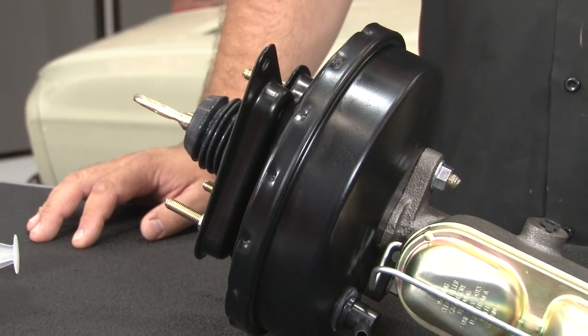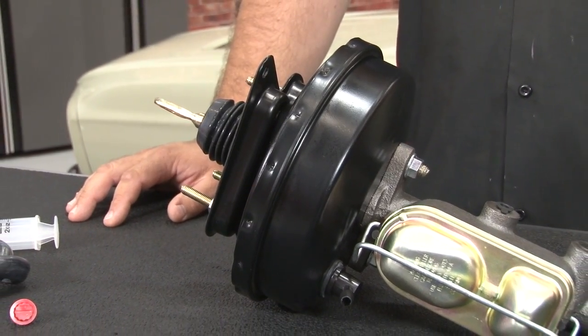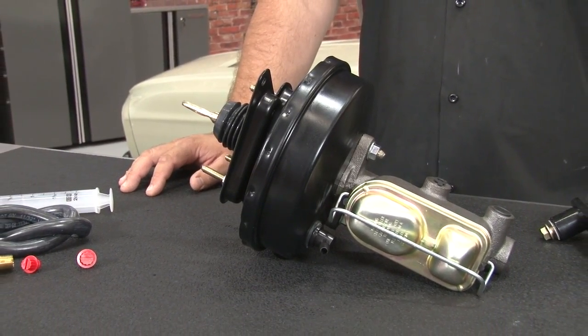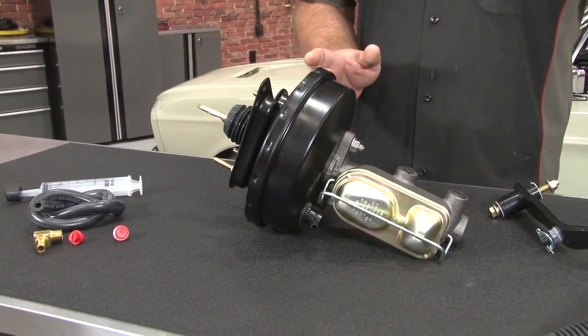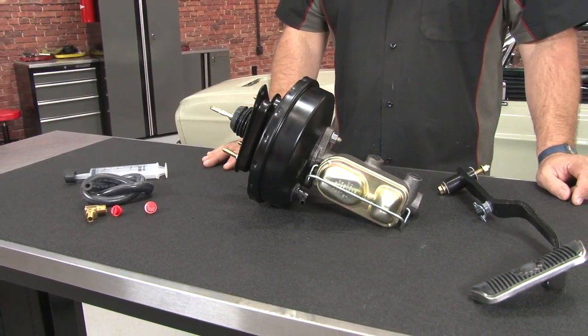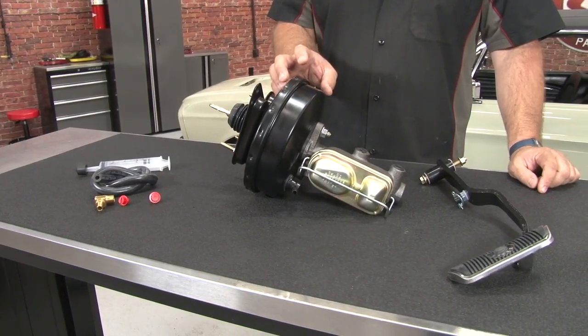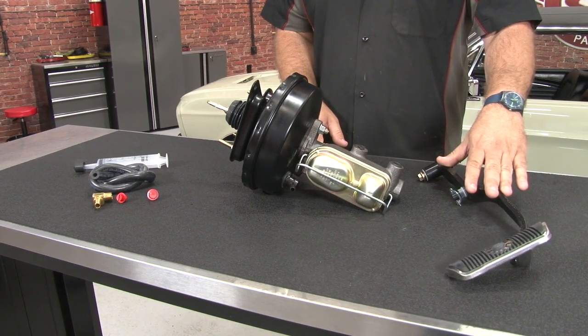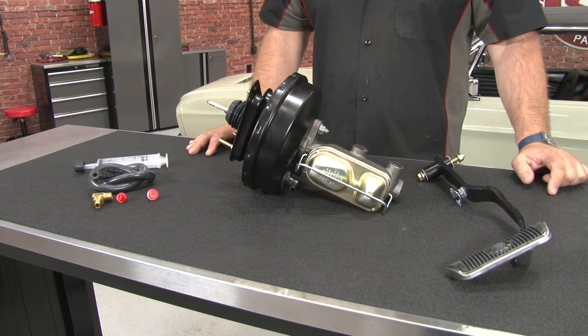This brake booster conversion kit from Master Power is available exclusively here at CJ Pony Parts and will fit your 1967 through 1970 Mustang with an automatic transmission. This will work with either a disc-drum combination or a four-wheel disc setup. It is not designed to work with a four-wheel drum car. It's going to include a Bendix-style 9-inch booster, dual-ball master cylinder with a 1-inch bore and the correct style disc brake pedal, among all the necessary hardware for installation.